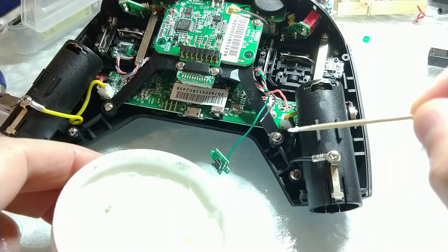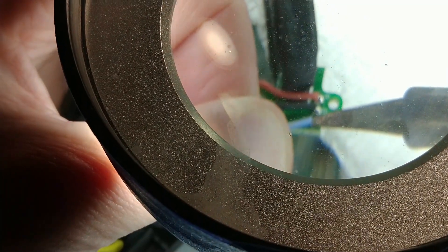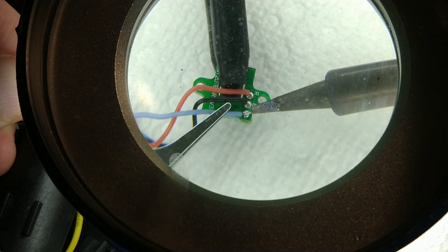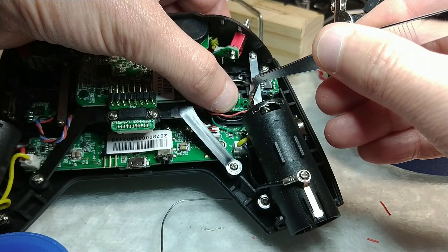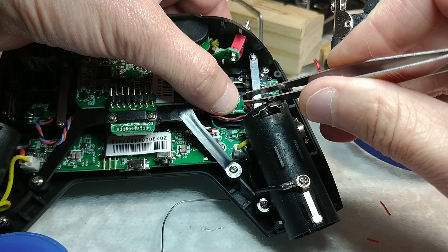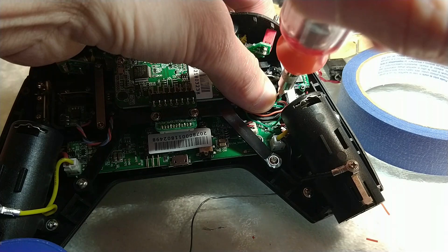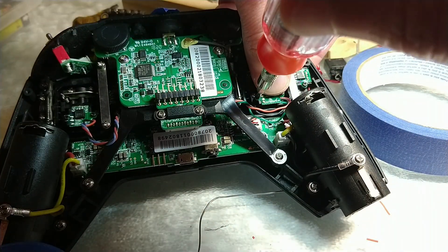If you have any soldering experience, repairing is very easy if you have the patience, nerves, and eyesight for it. When reinstalling the PCBs, take care to lay the three wires flat and tighten the PCBs rigid and stable, but do not over-tighten or risk ruining the screw threads.